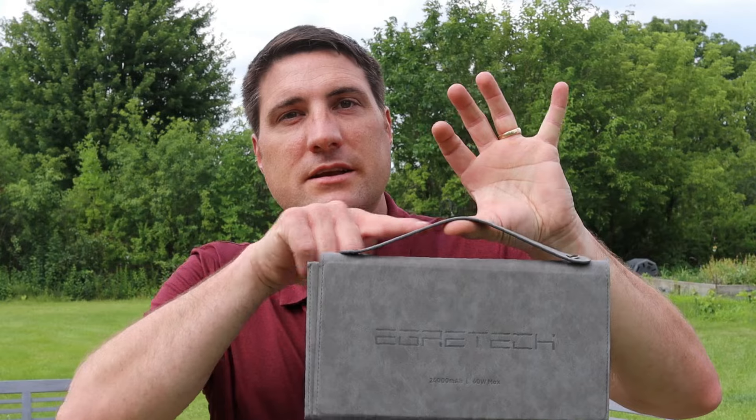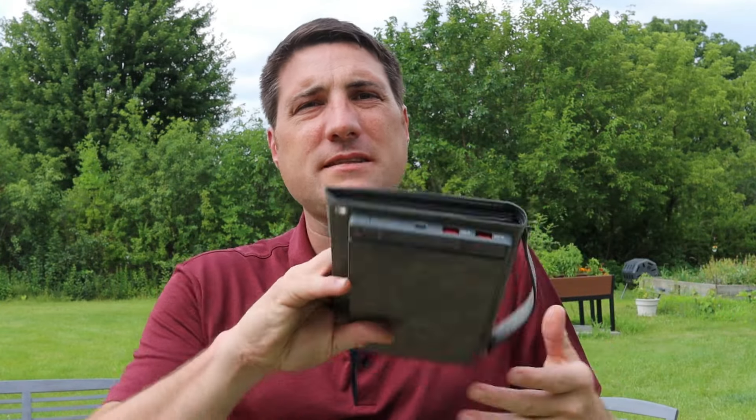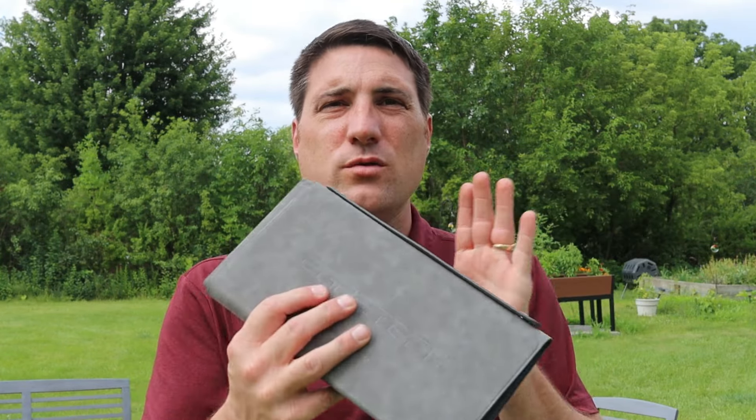It's also got a convenient carrying handle on the side and this is lightweight. It does weigh a couple of pounds, but it's also very small and easy to pop into luggage or a backpack so that you are ready to go.